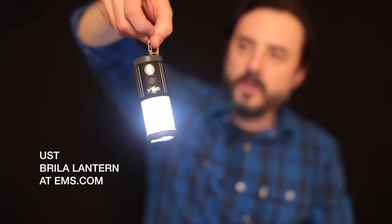That's the Brilla Lantern from UST at EMS.com or EMS stores.